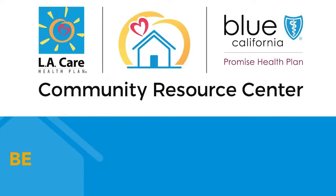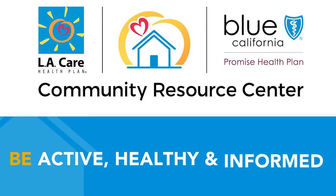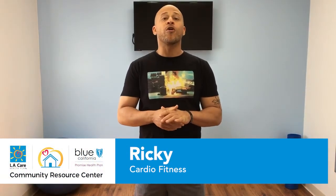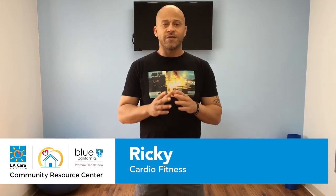This class is brought to you by the LA Care and Blue Shield Promise Community Resource Centers. The centers are a place to help you be active, healthy, and informed. We hope you enjoy this virtual class. Hello, my name is Ricky Davis, and today we're going to do cardio exercise with the emphasis on stretching.